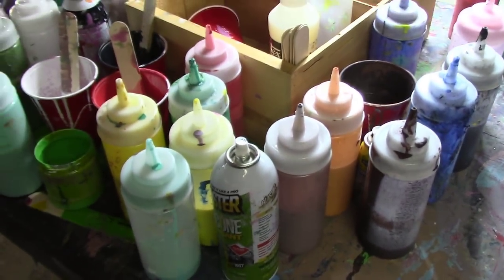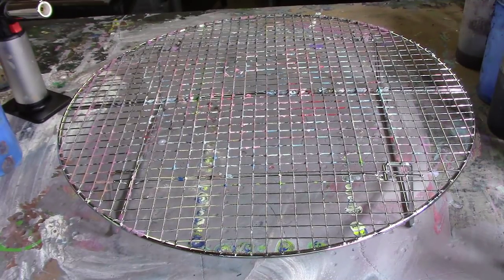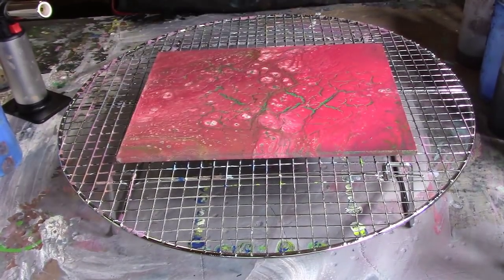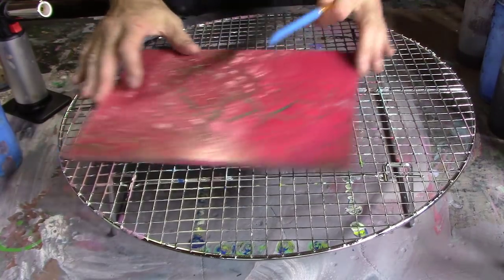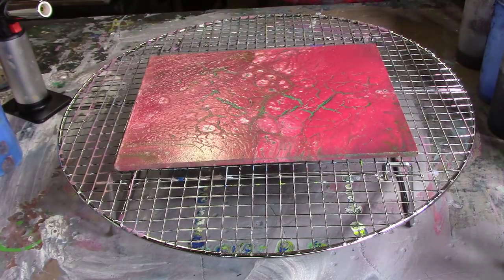Anyways, I'm going to do another coat of varnish on the red piece. Nice to dry — sometimes I'll steel wool it, but I'm not going to worry about it on this one.